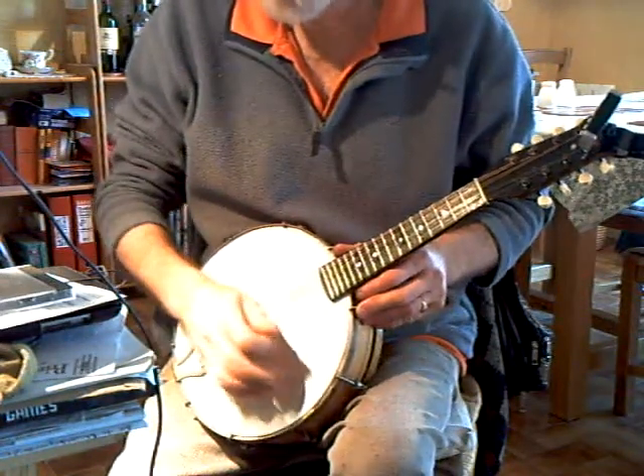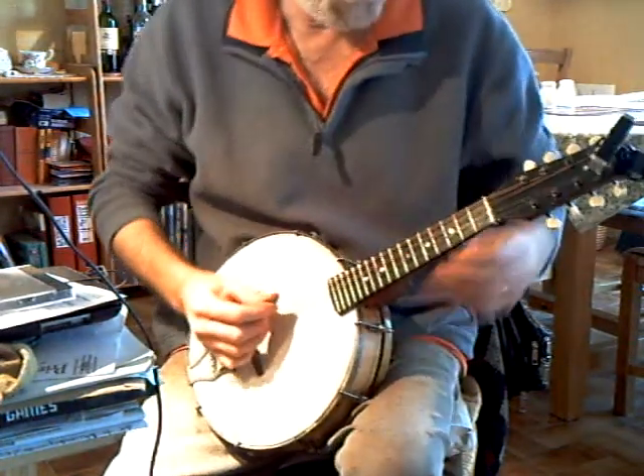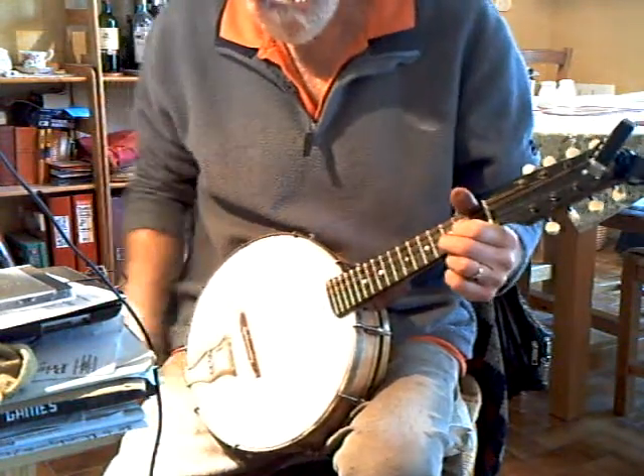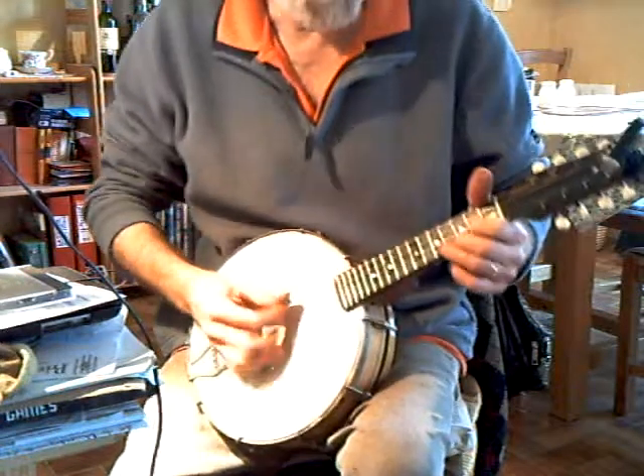The only problem with these is the skin is quite susceptible to temperature and humidity changes. They usually include more than one saddle to compensate for that.